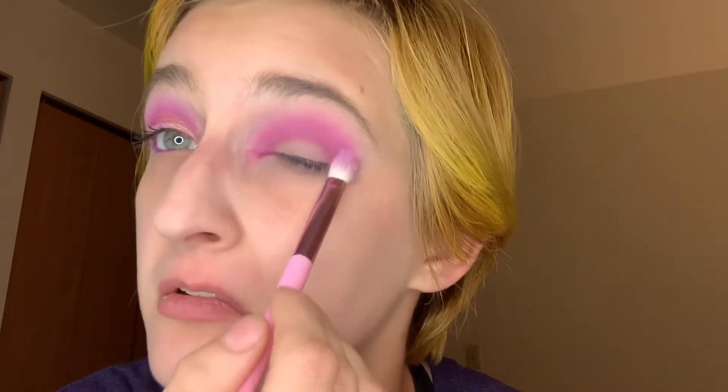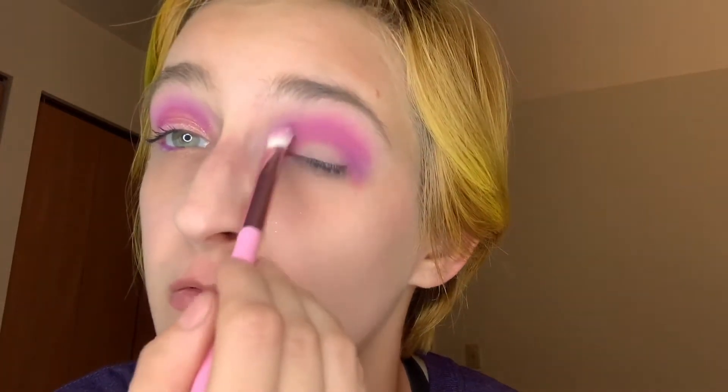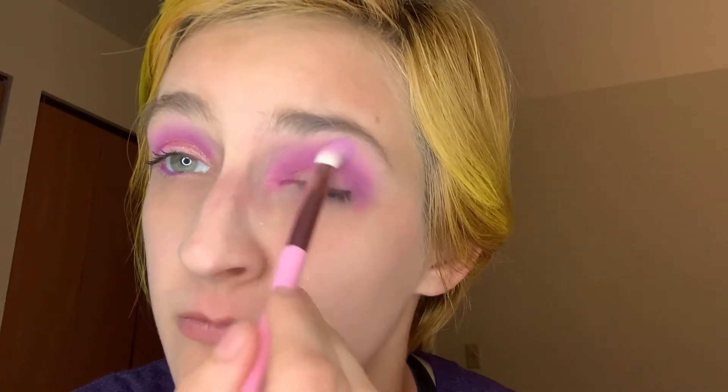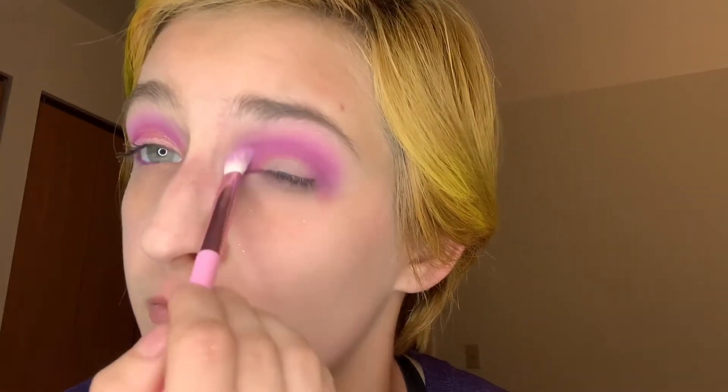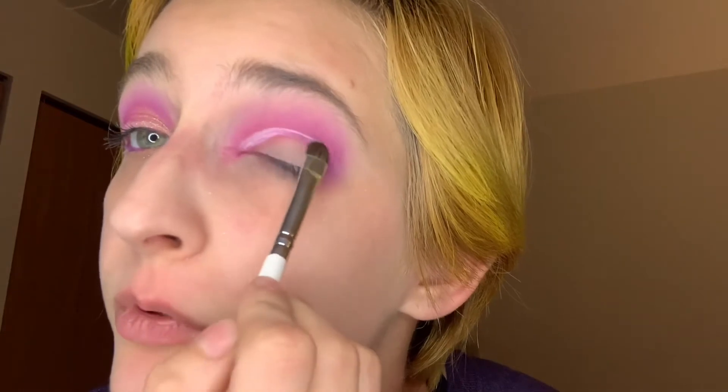That's why it's going to look better than the other eye. So now that we got those mixed, we're going to go in and get a brush — let me get it real quick. I can't find the normal brush I used, so we're using the other one I would use. And we're just going to do it like a normal cut crease.